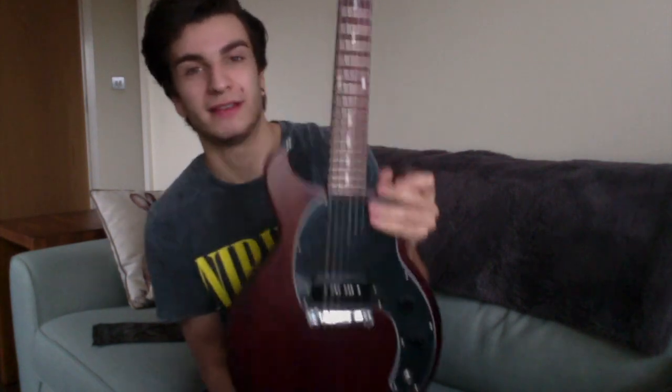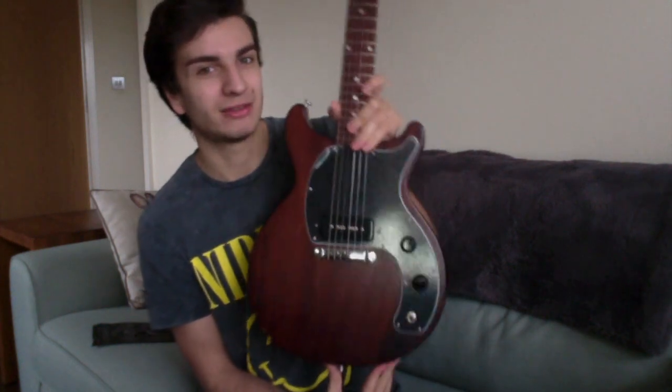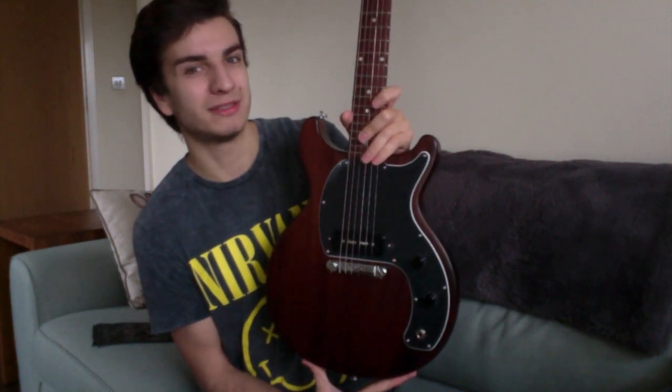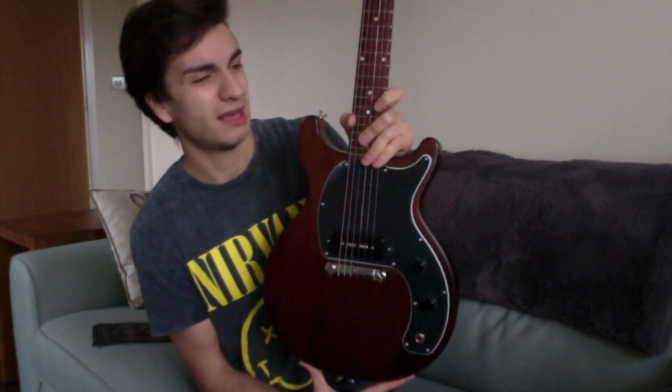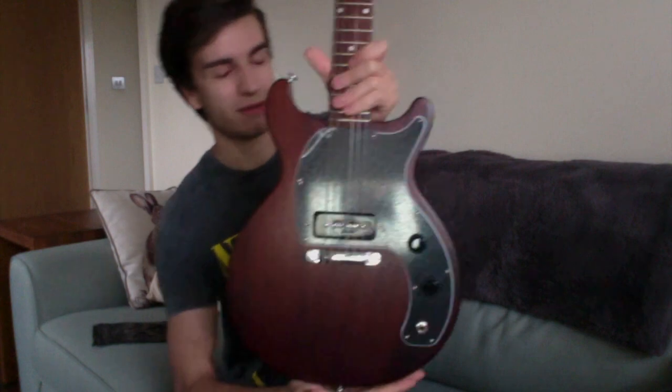Originally I wanted the red — the worn cherry finish — and they sold it. I was looking at this worn brown one for a while and it started to grow on me. Then they got the red one back, but by then I was sold on the brown. There is also a black and a blue one, but I haven't seen any of them in the UK, and on Gibson's website they only list the cherry one, though the other colours definitely exist.